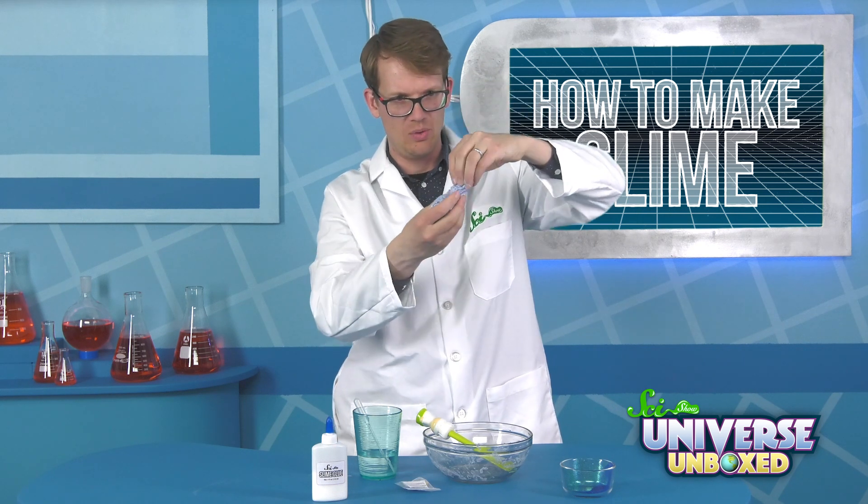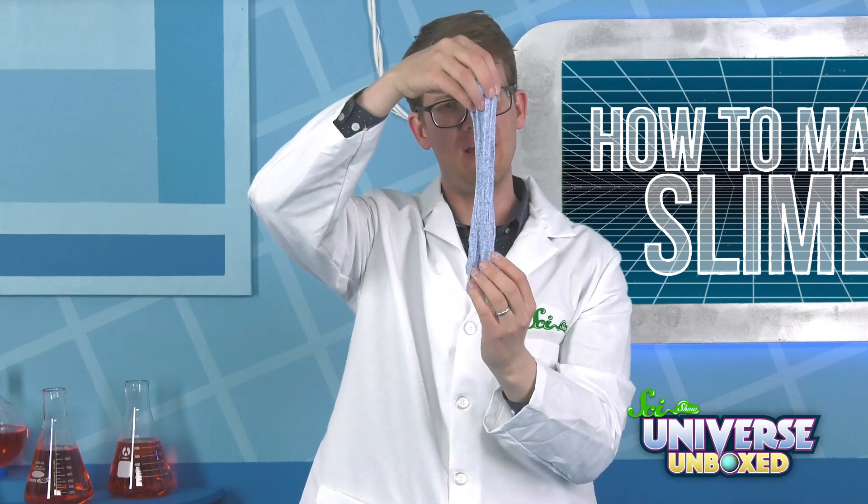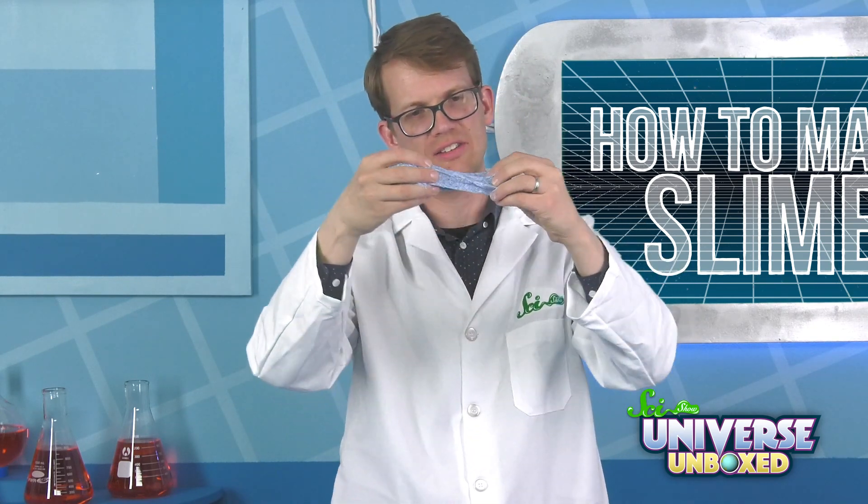We were mixing in our water-activator mixture and went a bit heavy on the activator to get this thing to slime up, but we're good now. This looks and feels like slime — I think we've added enough. Yes, that's great. This is great slime.